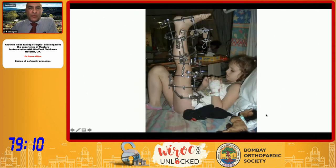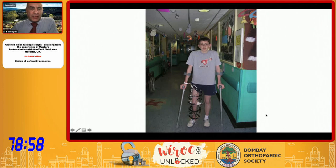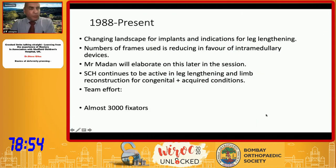All sorts of Ilizarov and other constructs have been used over the years. In total I think we've done almost over 3,000 different frames, constructs and treatments. It is a changing landscape though — the implants and indications for leg lengthening are changing, and the number of actual external frames we are using is reducing in favor of other devices, though we do continue to be quite active in limb lengthening and correction for both congenital and acquired conditions.